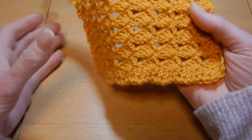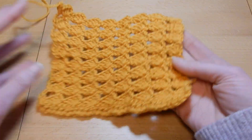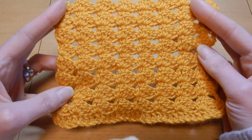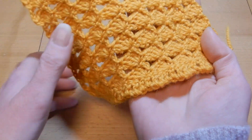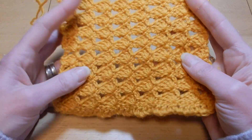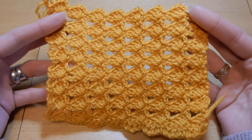Hello and welcome to my channel. In this tutorial we are going to do this stitch. It is a very easy stitch. Only two rows repeat. This is the back of the work and this is the front. I think you can make a blanket, a blouse, a scarf. It is very easy, this stitch.